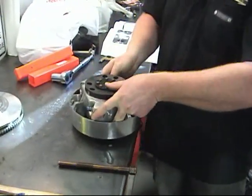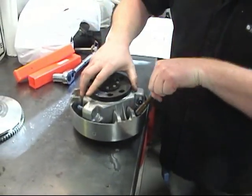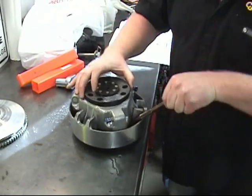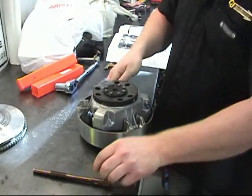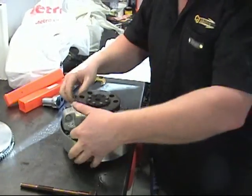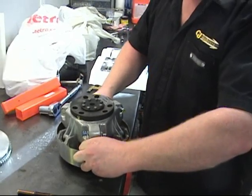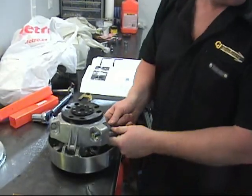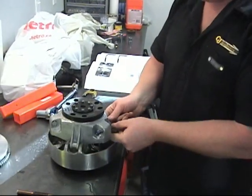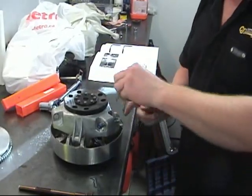This is the TRE7, and it's pretty tight — still kind of new, still tighter. Some of them are pretty loose, especially the old ones. Back in 2007, if everybody remembers those Summit clutches. So we're going to use our forks.